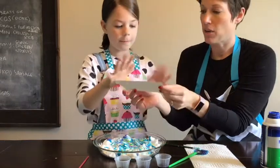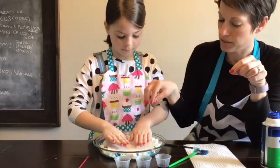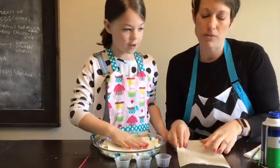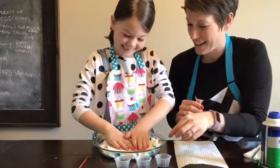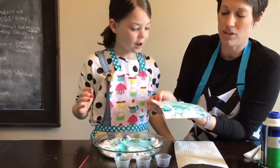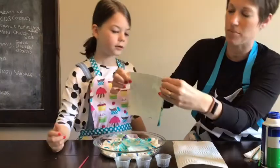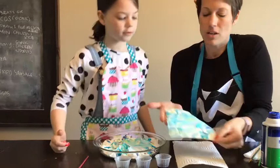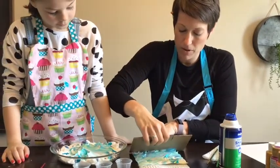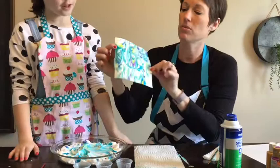Now take your paper and lay it flat on top of the shaving cream — press it down, but don't squish it. Make sure you press pretty evenly. Then lay the paper down on your paper towel and take your cardboard scraper to scrape all the shaving cream off. And we're left with the super awesome, cool marble paper!